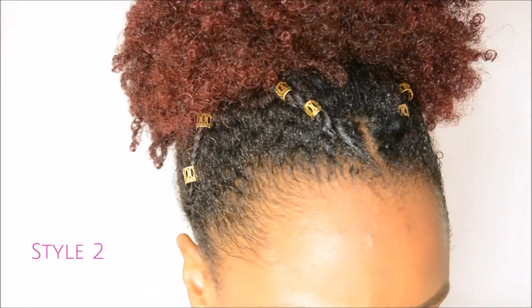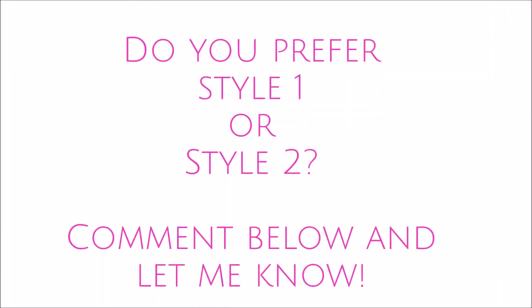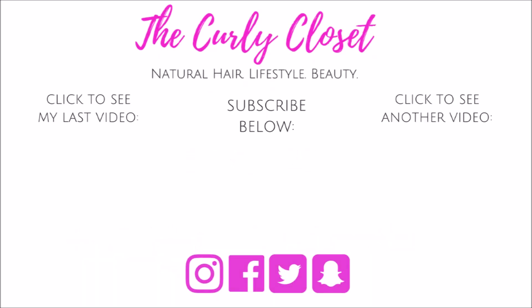Now it's over to you Curlies — do you prefer style number one or style number two? Please leave me comments below, I'd really love to hear your point of view. If you liked this video please give it a big thumbs up, hit the subscribe button for more videos like this one. Wishing you health, happiness and beautiful hair. Take care, bye!